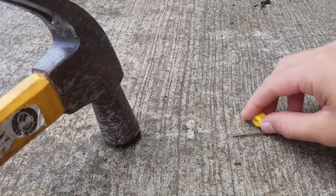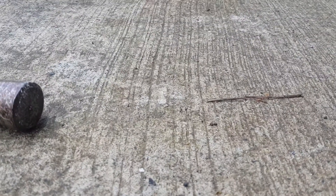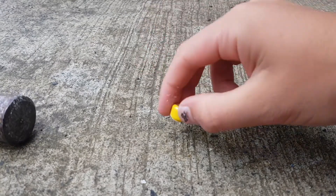I'm not sure if you can see that, but it made a dent in the concrete. Oh my god — ladies and gentlemen, LEGO is stronger than concrete. That's crazy.